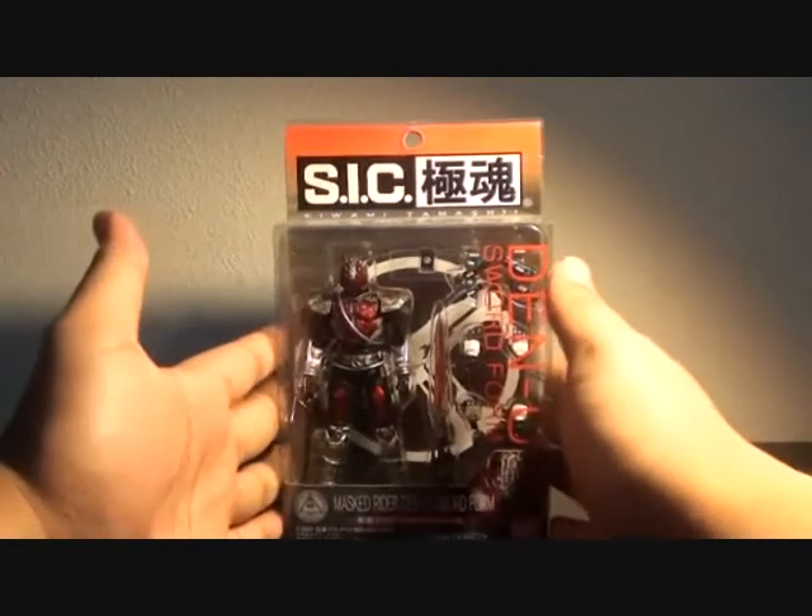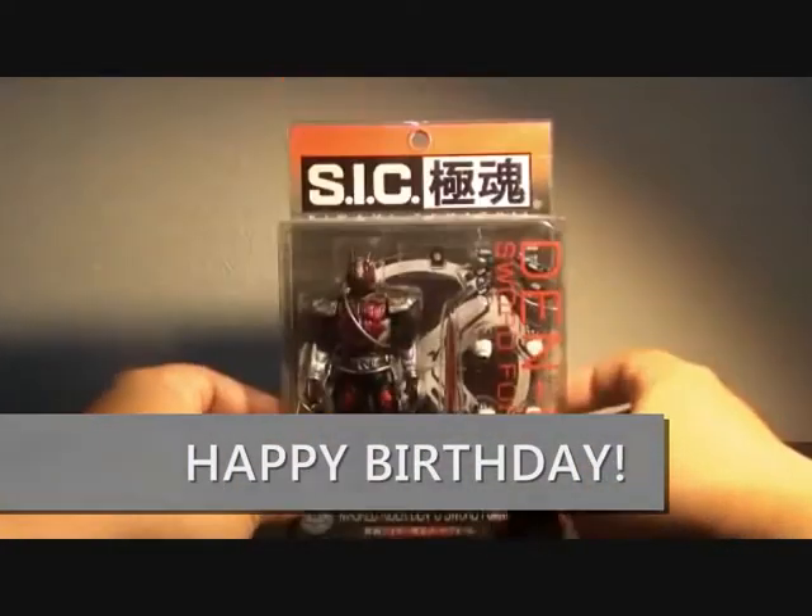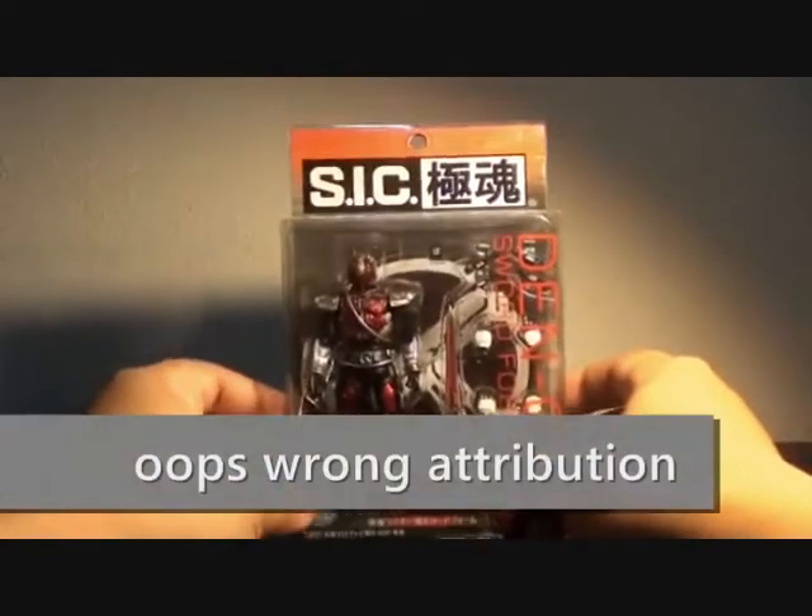This is my first ever Kiwami Tamachi I ever bought. I got this one from CS Toys International during my birthday month.